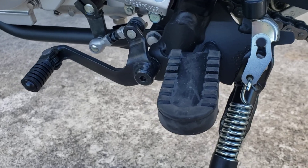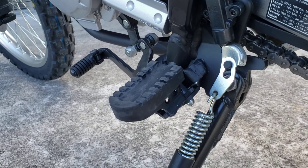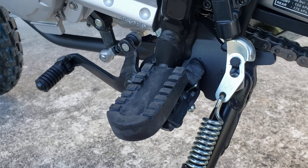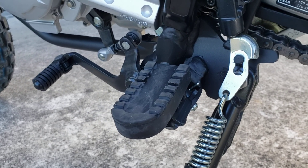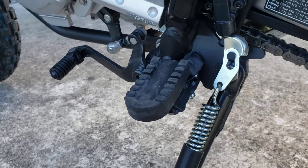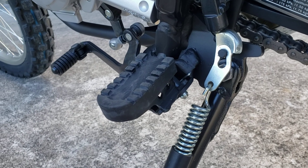Hope you guys find this useful. I'm looking forward to giving these a go. I love to have rubber on any contact points with my body to the bike — whether it be the grips, foot pegs, and of course your butt. It all helps cut down on vibration and adds to the comfort. Catch you guys later.